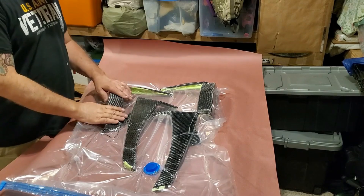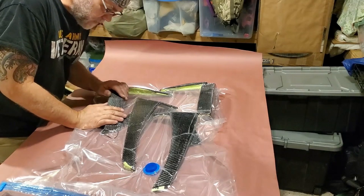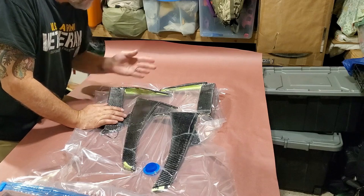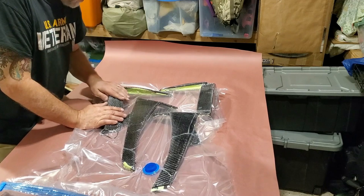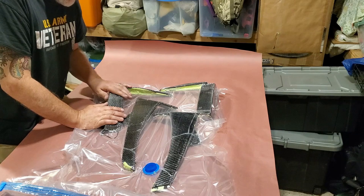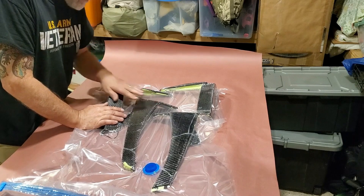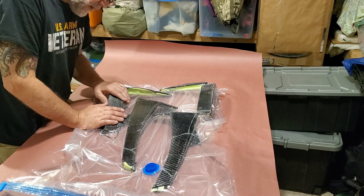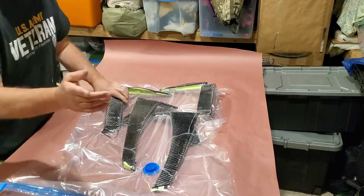Hey guys, it's been overnight. This did not hold perfect vacuum, so you may have to maintain these - maybe there's some reason for that, I don't know. But it looks like the parts are nicely ready for debagging. Then we'll go ahead and put on a layer and wet the carbon fiber cloth, rinse and repeat a few times, and then hopefully we can sand and polish the result. Let's get started.